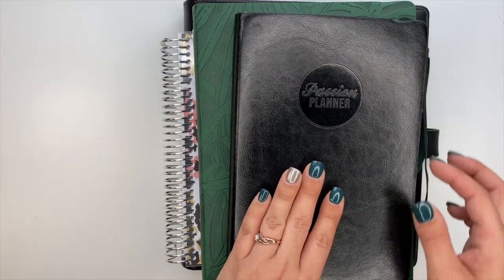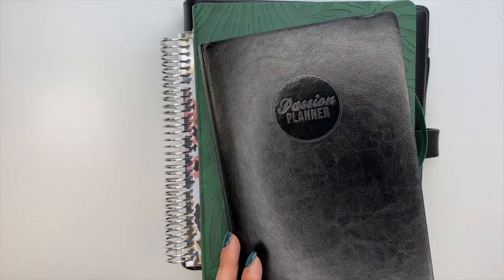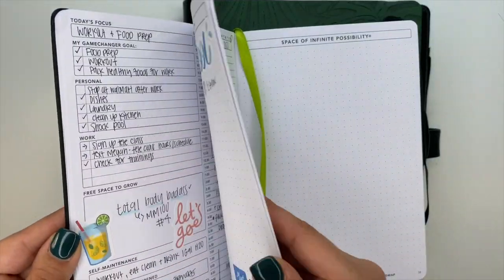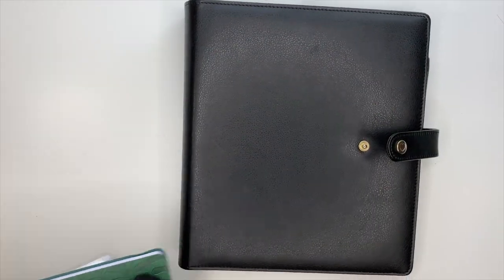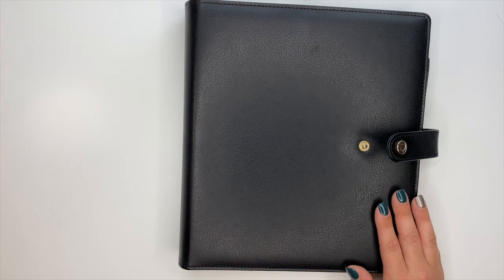I also have the Passion Planner Daily. I do like the Passion Planner Daily - there's nothing wrong with this one, it was really nice to use. I didn't dive into it a bunch; again I was just trying to figure out a new planning system. And here I am back in my Happy Planner.